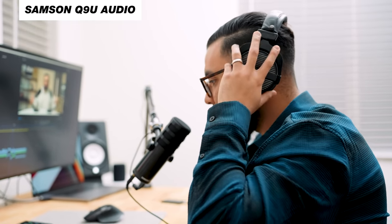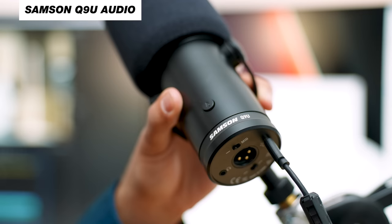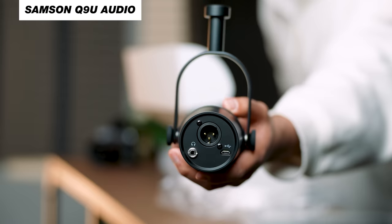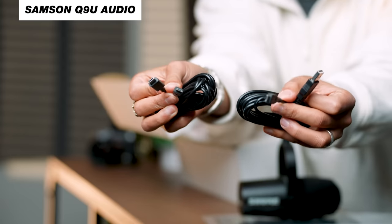Both of these mics are dynamic mics, meaning you want them about fist-length distance from your mouth for the best sounding audio. Dynamic mics give you that rich radio podcast sound because they eliminate a lot of the sound around the room — great for echoey rooms. You have your mute button on top and all your ports in the back. I also like that the Samson has a USB-C output as opposed to the MV7's micro USB — there's something about the security of plugging in USB-C that just feels better, and most of my cables are USB-C anyway.